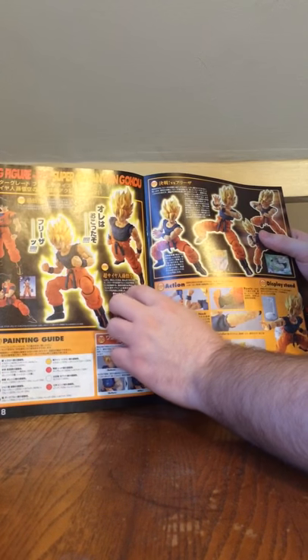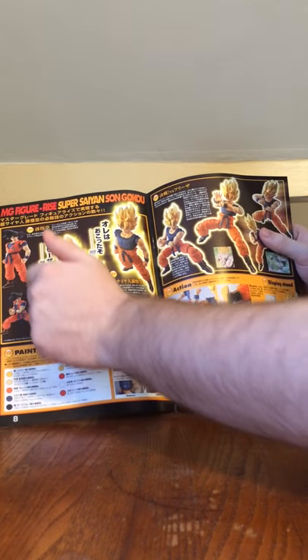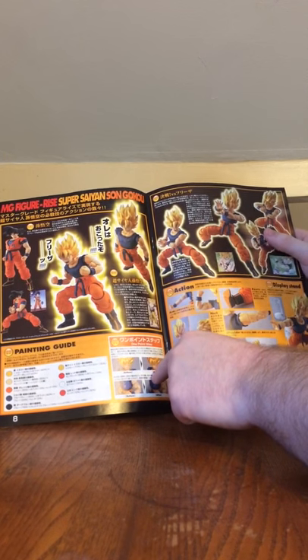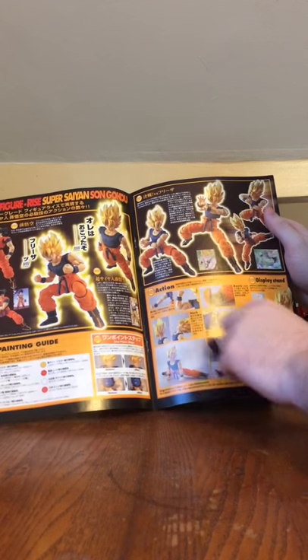Like the first one, you get colored pictures of the model along with colored pictures of the anime, as well as pictures of the first Master Grade Figurized Son Goku. There's also a painting guide, a one-point step section, and articulation instructions.